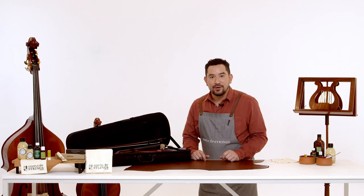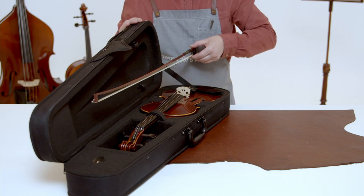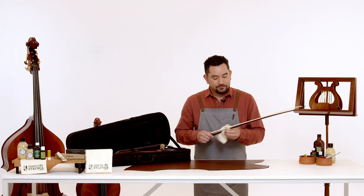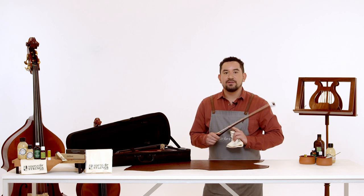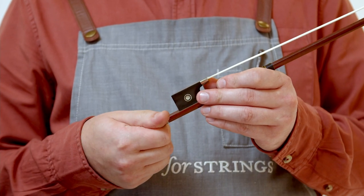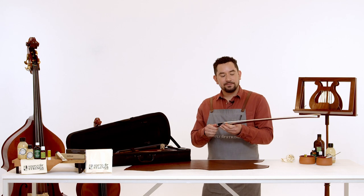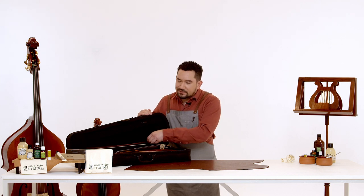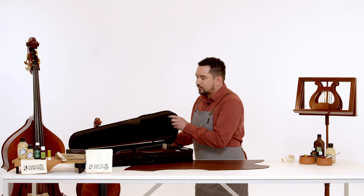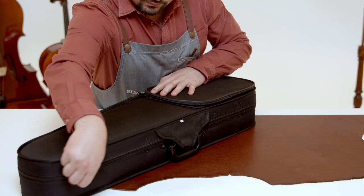Now we're going to quickly check our bow. To release your bow, turn the bow spinner — it should come out easily. Using a clean section of your cloth, wipe down the wood of the bow — remember to only ever touch the wood and not the hair. When you've wiped off all the rosin, check that your screw is nice and smooth and not stuck. If it doesn't release you may need to take it to your luthier to be checked. When putting the bow away it is very important to always make sure that the hair is loosened. Place the bow back in making sure the tip is in its slot, turn the spinner to hold it in place, then close the lid and zip up or use locks if you have them.